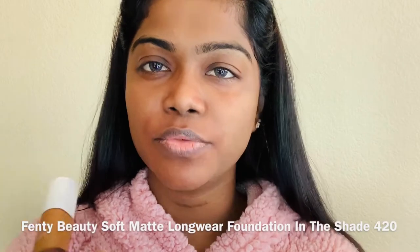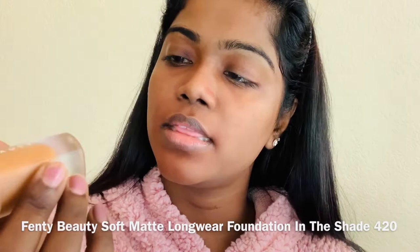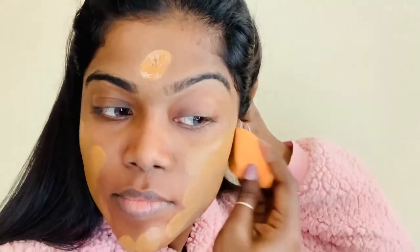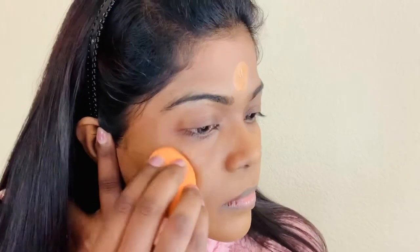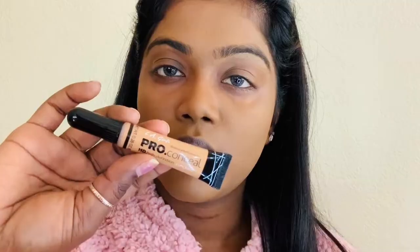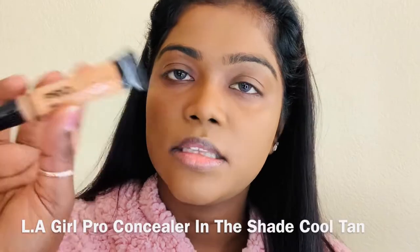Today I want to do full coverage foundation, so I'm gonna use this Fenty Beauty foundation in the shade 420. And for concealer, I'm gonna use the same LA Girl Pro concealer in the shade Cool Tan.